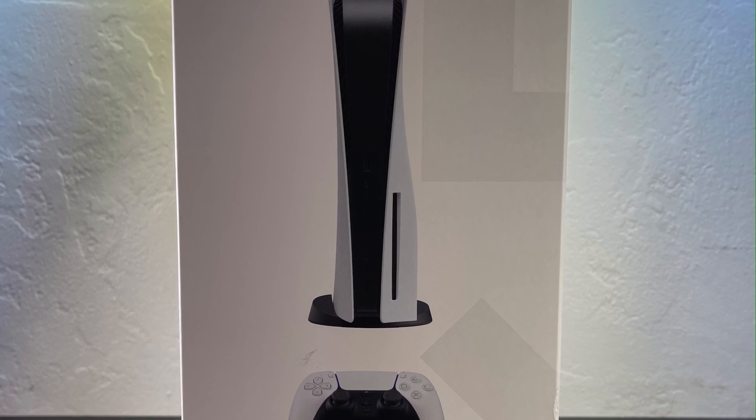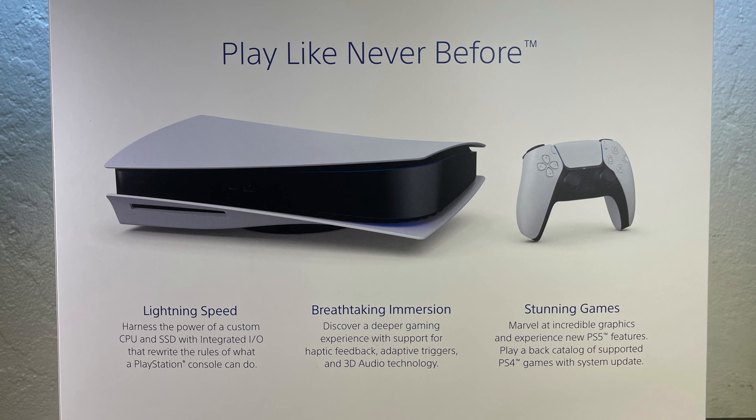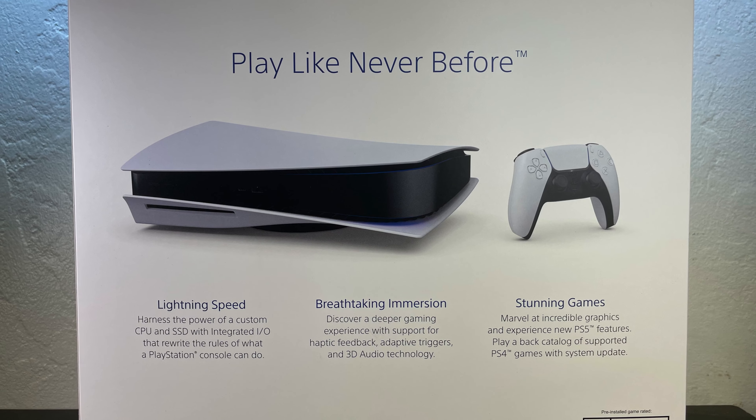With the PlayStation 5, you gain access to PlayStation Now, which I'm not too sure if I'm going to check out, but I will take a peek and see if it's something worth subscribing to.